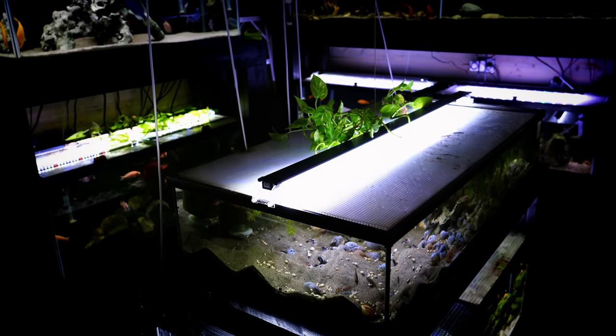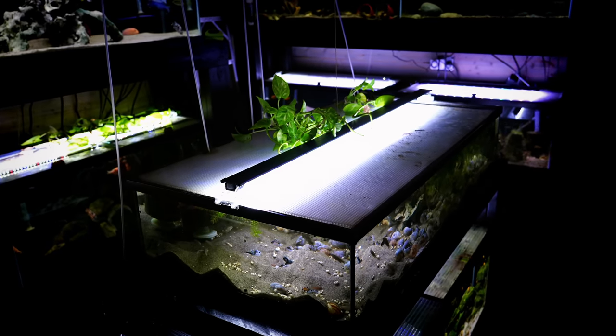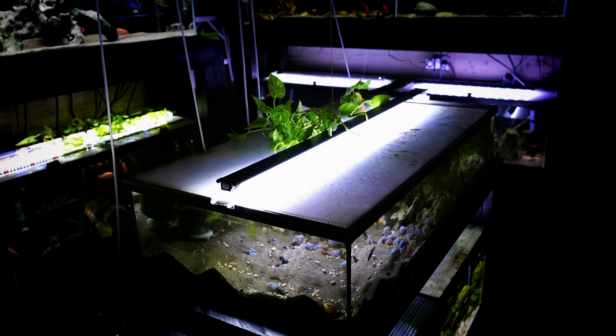You're going to want a lid for your tank for a couple of reasons. One, fish do jump — even fish you wouldn't expect will sometimes end up on the floor, and covering your tank will prevent that. The second reason is it cuts down on evaporation and keeps more water in your tank. The next thing you're going to want is a thermometer. I do not rely on the heater to tell me the temperature — I like a separate thermometer that tells me what the tank water actually is.